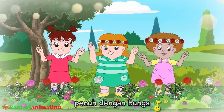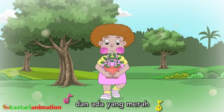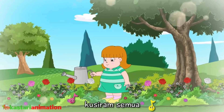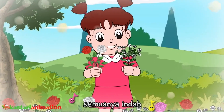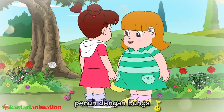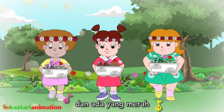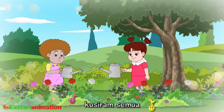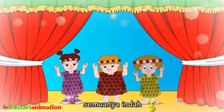Tawar melatih semuanya indah. Lihat kebunku penuh dengan bunga, ada yang putih dan ada yang merah. Setiap hari ku siram semua, tawar melatih semuanya indah.